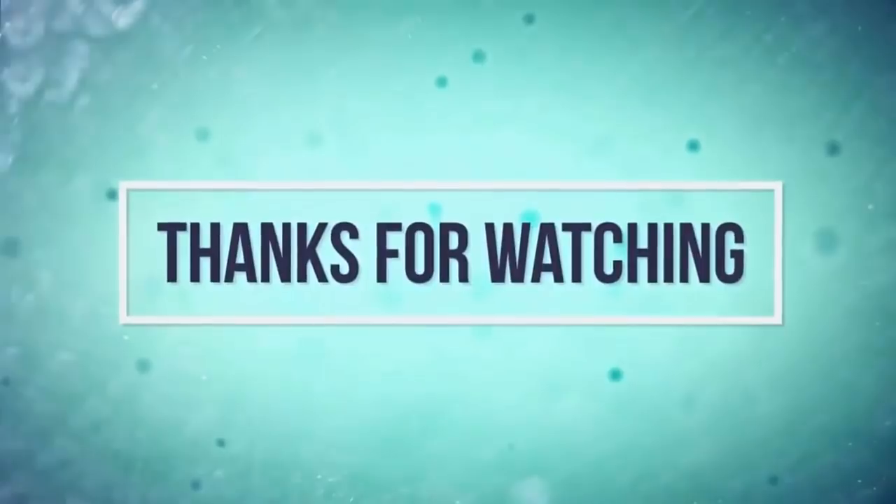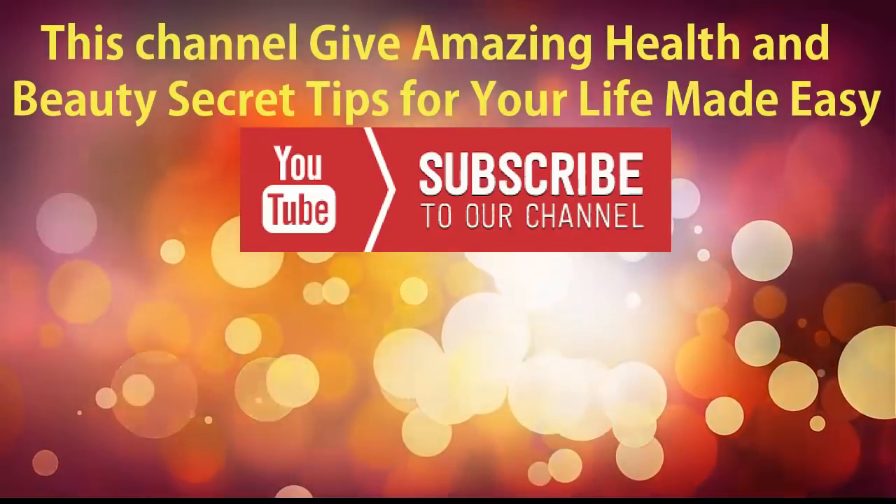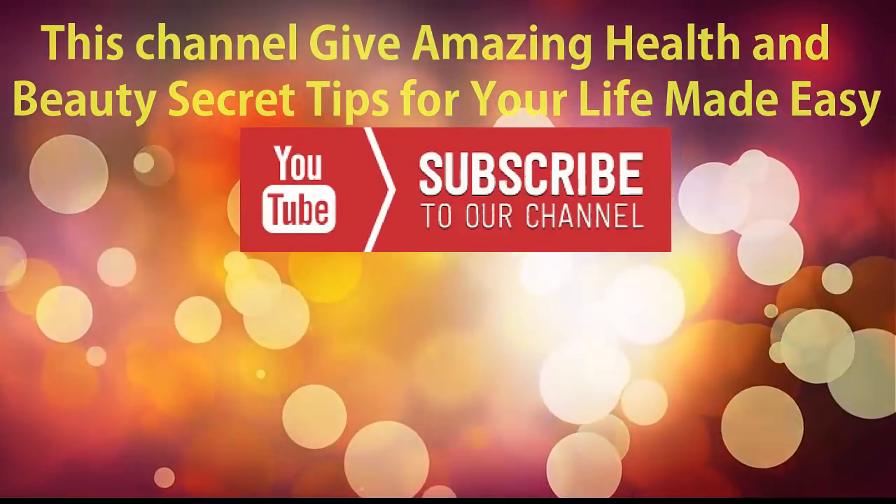You should definitely try this remedy, friends. Thanks for watching my video. If you have any doubts, please type in the comment box. Please subscribe to my channel. We will meet in the next useful video — until then, bye bye friends.